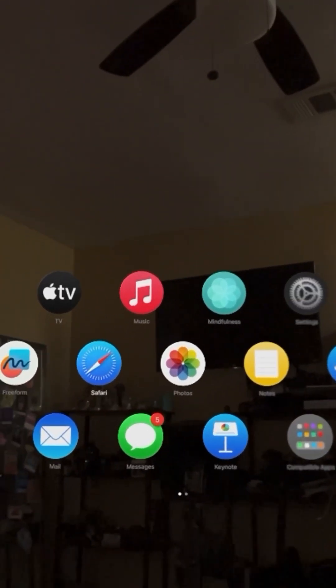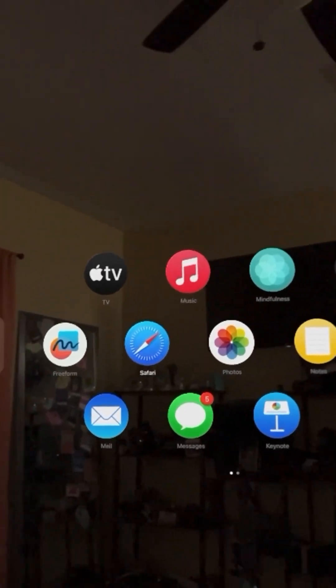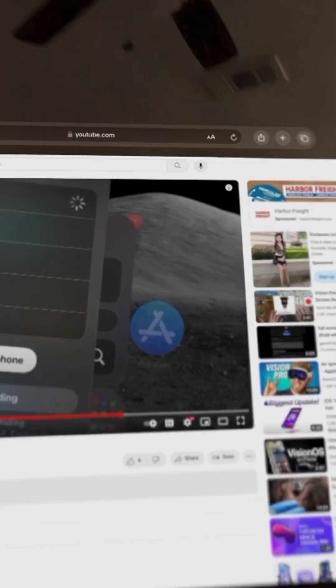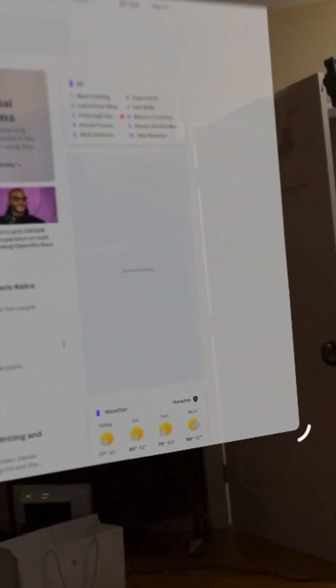I'm definitely going to do more videos about this device. I just picked it up earlier today. Let me give y'all a quick preview of going on the internet. Let's go to Yahoo. Number one, look — you can make the screen pretty much...